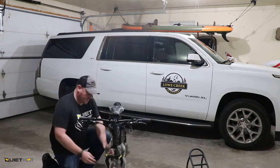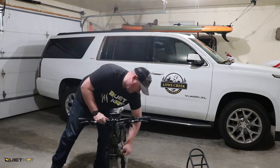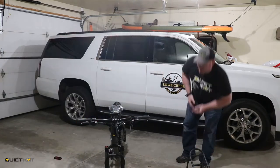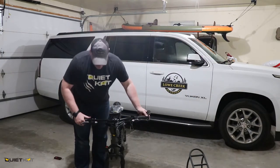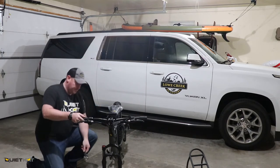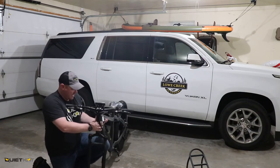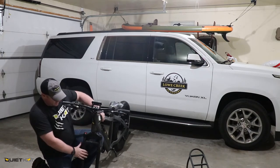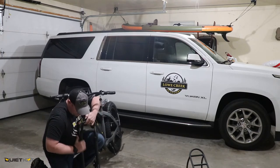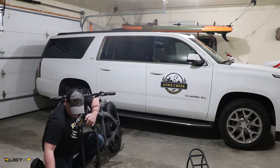We'll go ahead and get ready for the tire next. For the front tire, we're going to need a crescent wrench. When they ship it, they put plastic protectors in here, and you want to make sure those are all removed before you try to put your tires on.